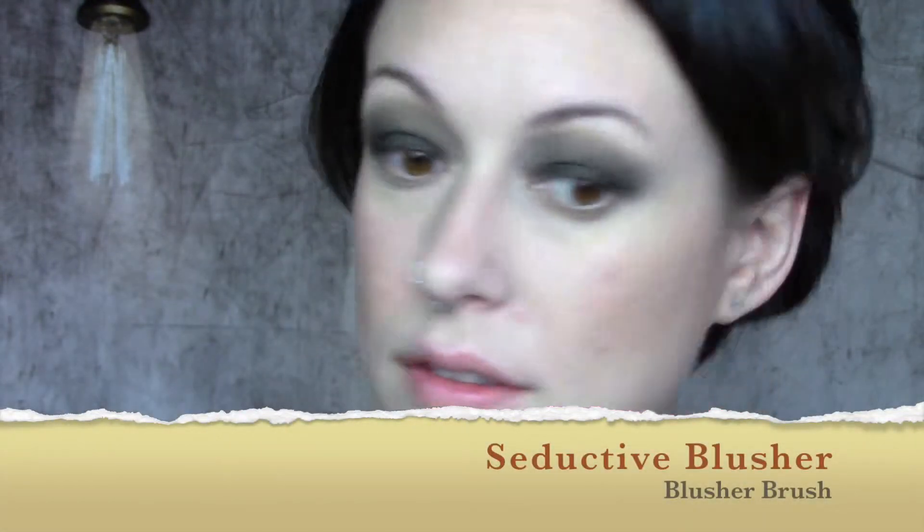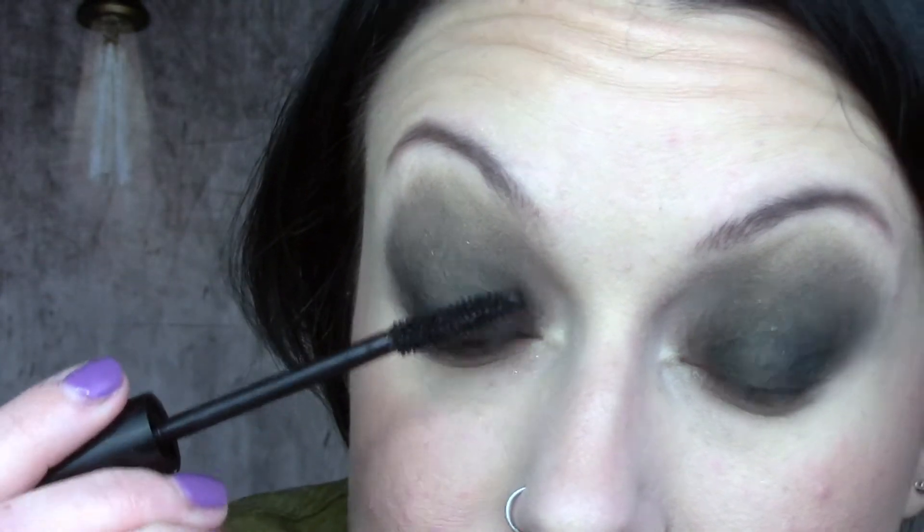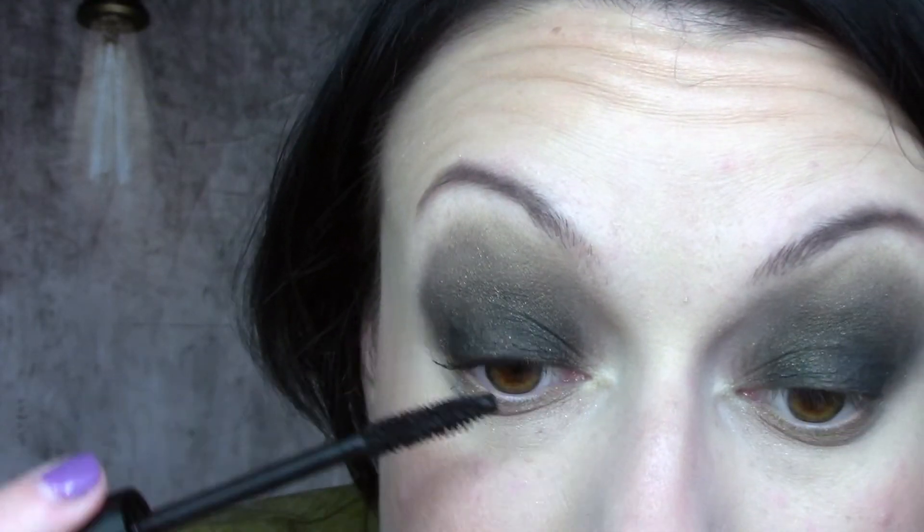Now I'm going into Seductive, the blush, because I do look quite pale and the dramatic eye brings that out a little bit. Next, I'm going in with Epic mascara — two coats on my top lash line and one coat on my lower lashes. Even though I don't have much in the way of lower lashes, it adds something to the look and keeps the eyes looking more open. Looking down when doing lower lashes and up for upper ones helps minimize mess.